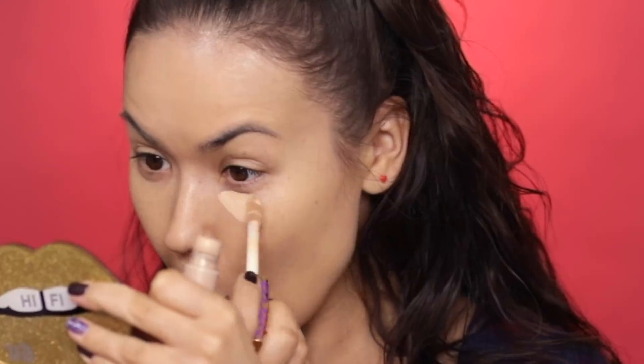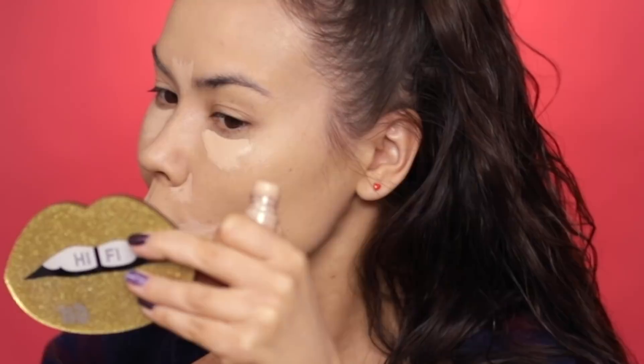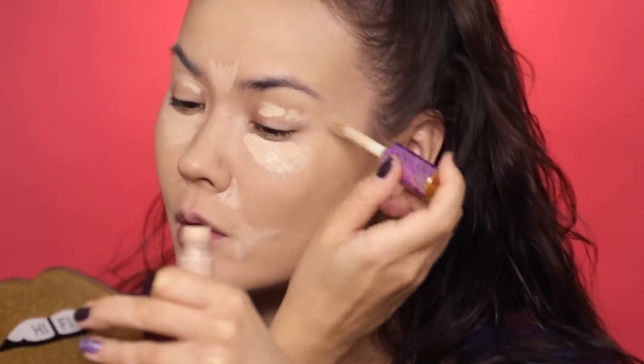I don't really believe in spot treating or spot concealing — I feel like it's just very time consuming, so if you have more than 5 or 6 breakouts just use full-coverage foundation. I'm going to move on to my concealer. I'm going to use Tarte Shape Tape because it is by far my favorite — it's so creamy, it doesn't crease, it doesn't cake up, it covers, it lifts, it highlights. It's just an amazing product. Then I'm going to use the same Beauty Blender to blend it out and press it into the skin.